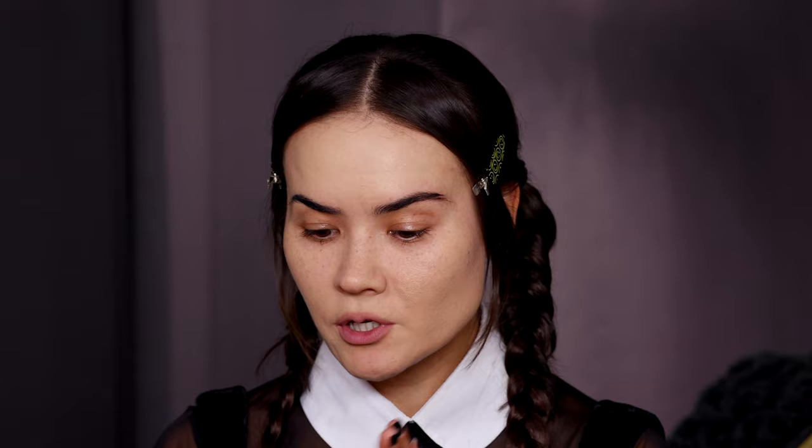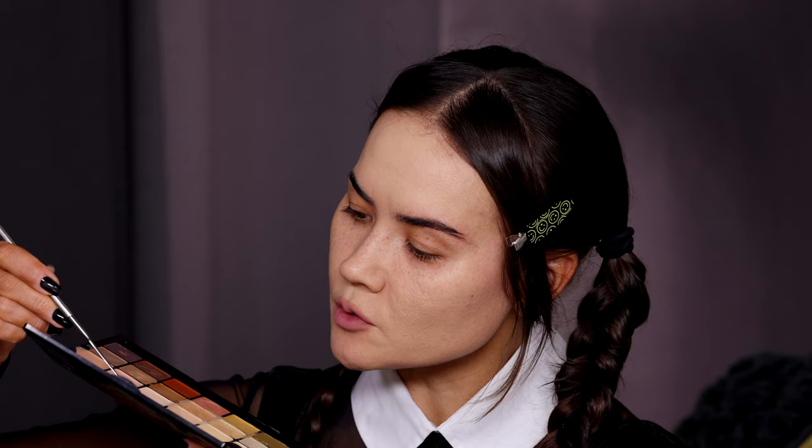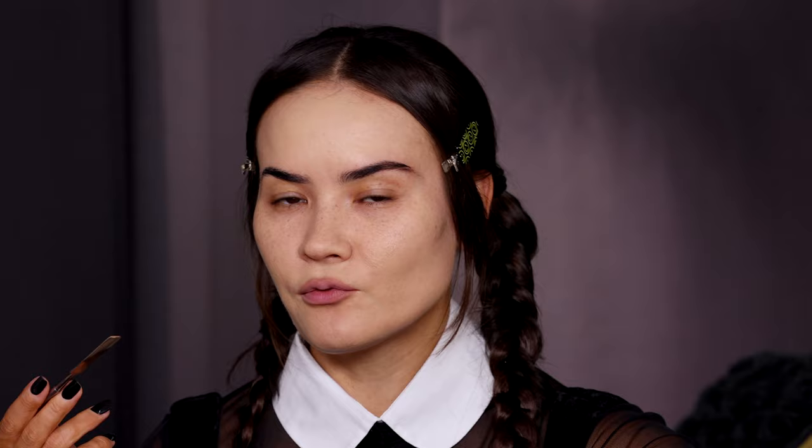Next thing I'm gonna do is contour. I'm going to take a lighter contour shade and mix it in with that green using the same Graphtobian palette. I want this contour shade to be extra, extra grayed out. Just applying that to the hollows of my cheeks, right underneath the cheekbones. I could also hollow out the temples but I feel like with my features it would make me look older, and I still want to exude that younger spirit of Wednesday. For the jawline I'm adding a little bit of shadow for that soft goth glam.